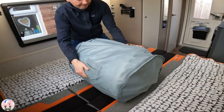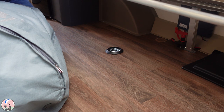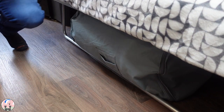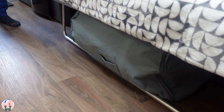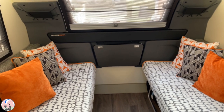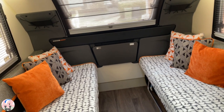Now it's just a case of lifting the bench seat back up and sliding the mattress topper back under. As easy as that — it takes a couple of minutes in total. And that's all there is to it: make up your living room and go off and enjoy your day's adventure knowing you've had a comfortable night's sleep. Thanks for watching.